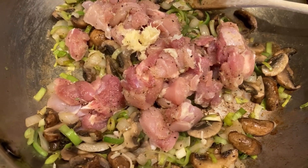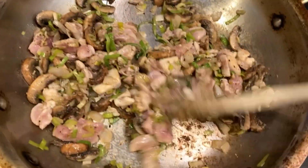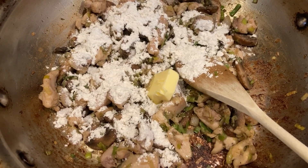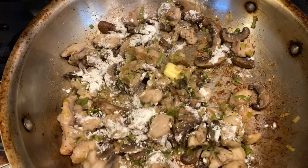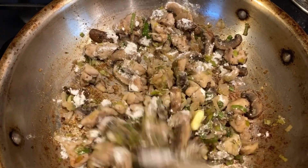So after the mushroom and leek have sautéed for a little bit, I added the chicken and the garlic. Now to make the creamy sauce, I added some flour, some more butter, let everything melt together and just give it a good stir.